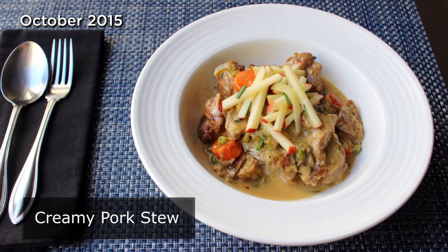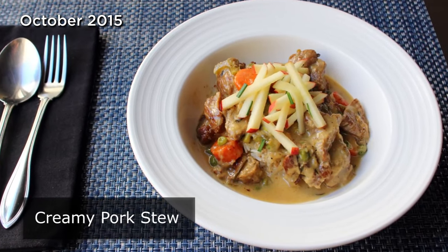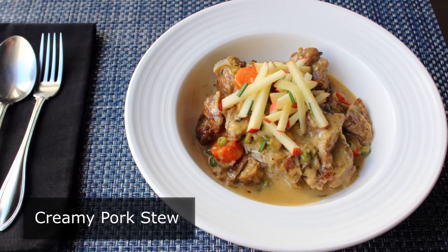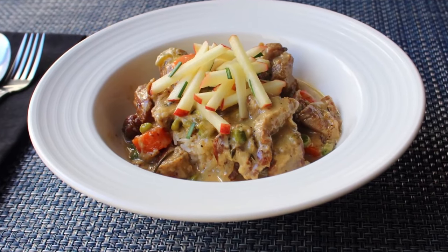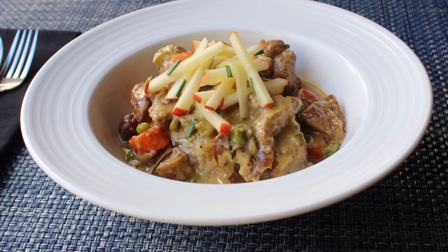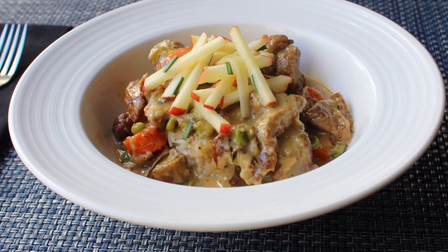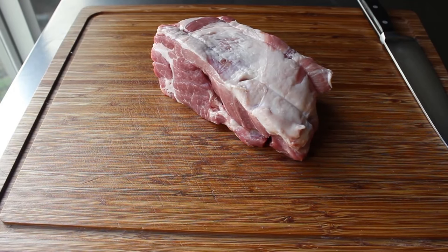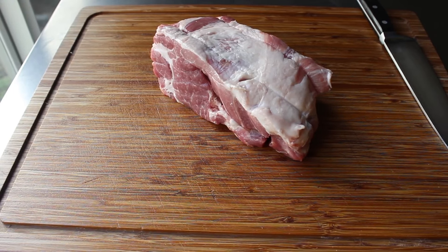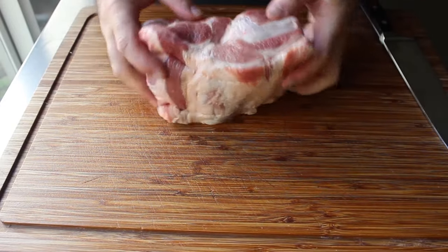Creamy pork stew. That's right, do not let the generic name fool you. While this recipe might sound a little simple, the flavors are quite complex, incredibly comforting, and extraordinarily delicious. It's also a very adaptable recipe and will work beautifully with all those gorgeous fall and winter vegetables at our disposal. Let's go ahead and get started by cutting up some pork shoulder — I got about a two and a half pound piece, sold as a pork shoulder roast. What we'll simply do is take a sharp knife and cut this into about two inch pieces, give or take. If you see a natural separation between the muscles, you can cut through that first.